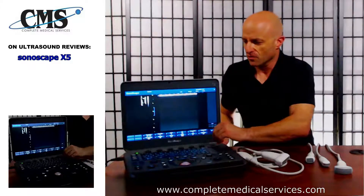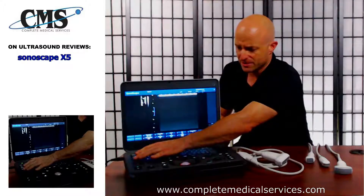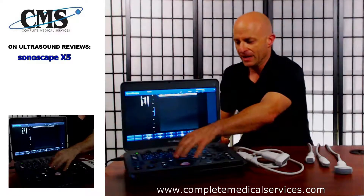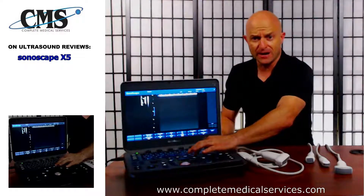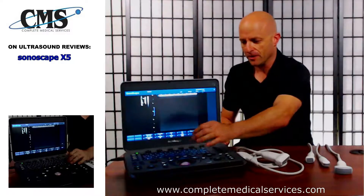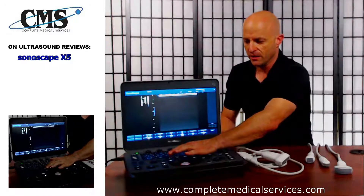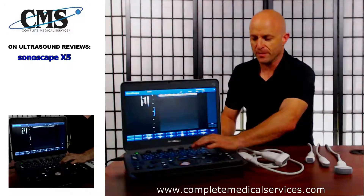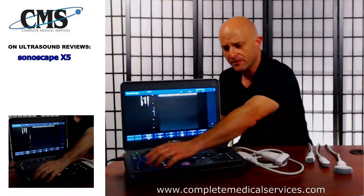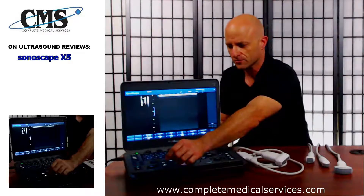Getting into the workflow: you select patient, select your presets, and finishing an exam is as easy as hitting end exam, going to report, or going into review mode. Along the top of the trackball you have the calc button and calipers, and between the trackball buttons and the keyboard you have M mode, pulse wave, color flow, and B mode. It's very easy to move back and forth between the different selections. There are also two user-defined preset buttons on the left-hand corner.